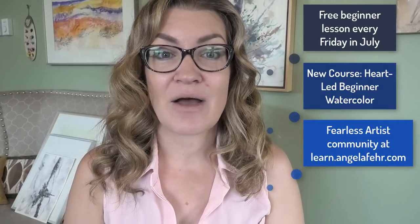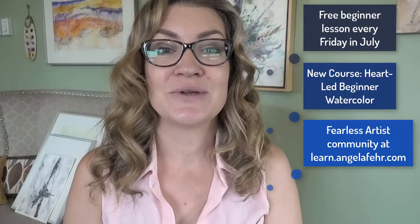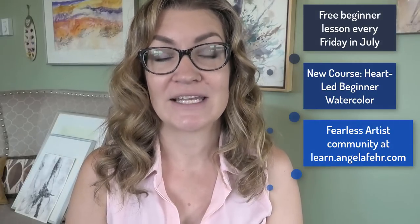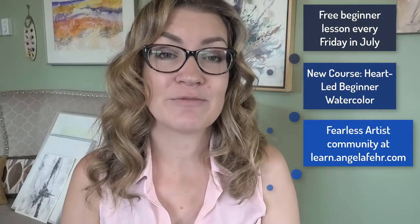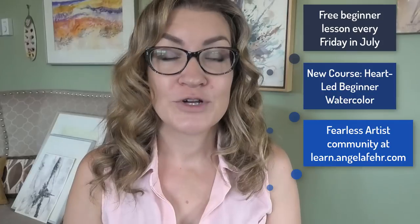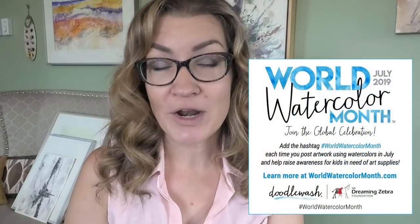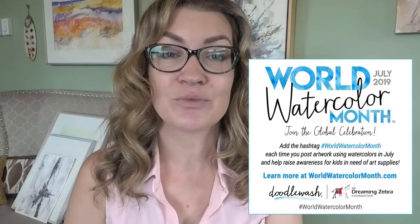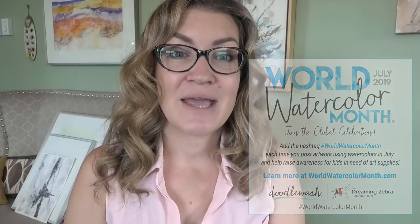It's a wonderful supportive community where you can learn in the company of other artists from all over the world — artists who care about creating a heart-led learning process just like you. Details on how to get that deeper content and become a member of my Fearless Artist Community are linked below. For now we're gonna have a little bit of fun with watercolor, just a little preview into that beginner course. From there I hope you'll check out doodlewash.com and worldwatercolormonth.com where you can be a part of the World Watercolor Month celebrations and help fill the world with color.